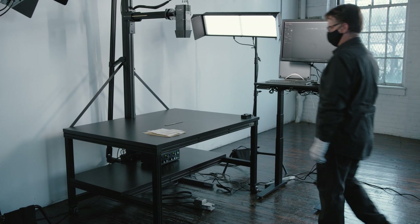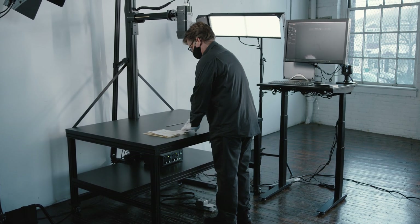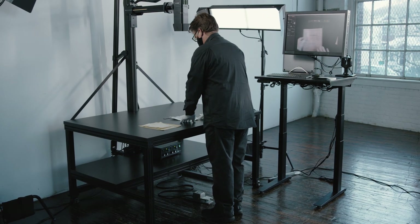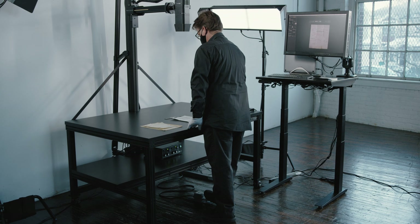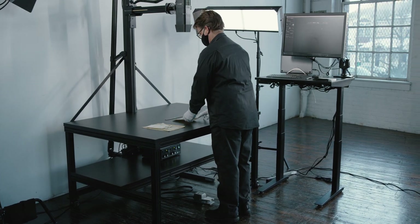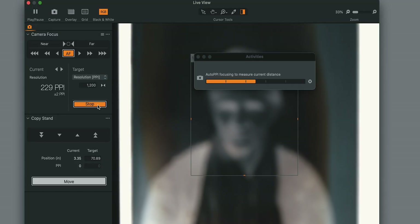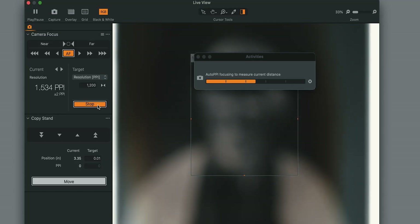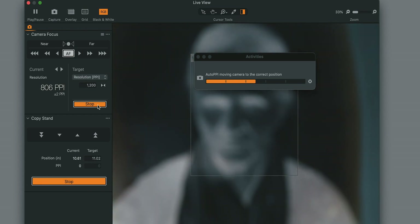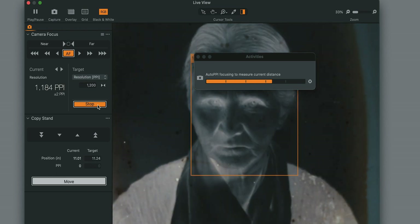Productivity. Productivity is a key measure of return on investment for any digitization program. Factors that are especially important to increasing ROI are throughput, software, ergonomics, and ongoing value. This is an integrated digitization system, not an old-fashioned copy stand. Changing PPI, for example, only requires a single click. The software will move and refocus the camera automatically, regardless of the subject height or thickness — a feature we call True PPI.